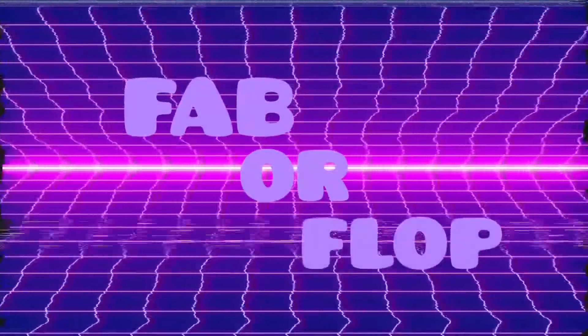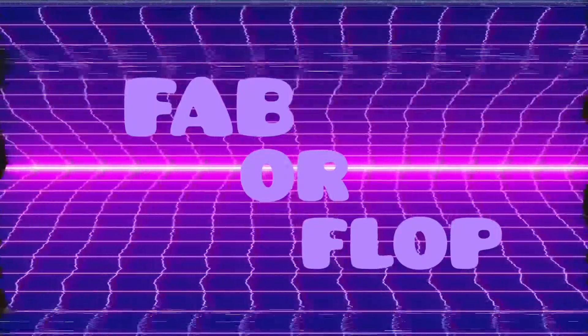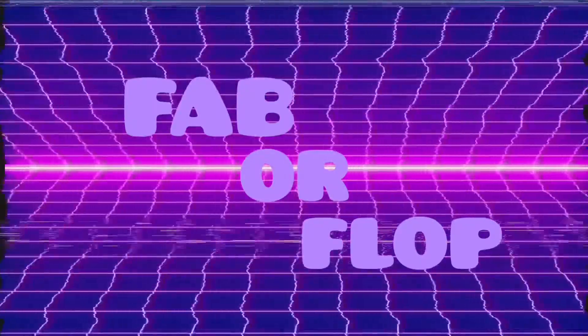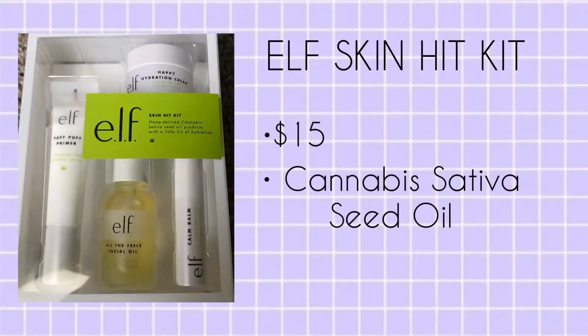Welcome to Fab or Flop, the show where I test makeup items to tell you whether or not they're fab or flop. Today I will be testing the Elf Skin Hit Kit — it is a Cannabis Sativa Seed Oil Kit. It retails for $15 and has 4 pretty good items in it, so let's see if it's Fab or Flop.